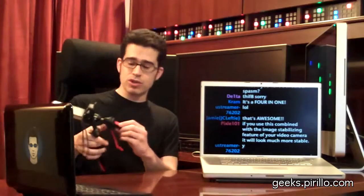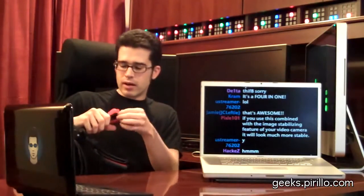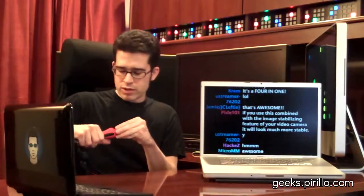Less than $100 — I got it on sale and had a coupon. In case you wanted some kind of stabilization tool for your video or even still camera usage, consider getting the Manfrotto 585 3-in-1 Moto Steady.